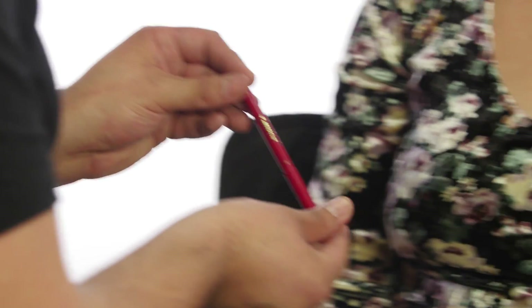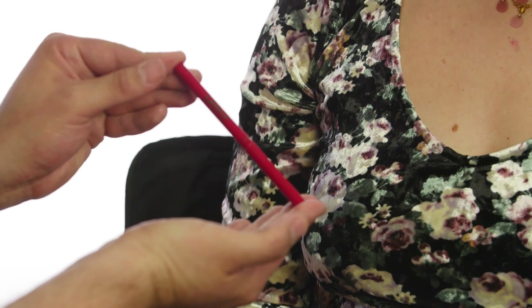Hey guys, we're gonna do a bright lip today, so I'm gonna show you a few easy steps to get it done. We're gonna start off with a lip liner — we're gonna do a bright red lip today.